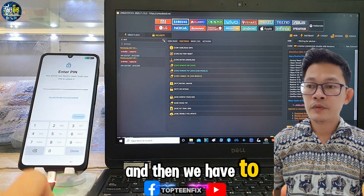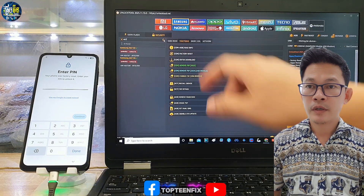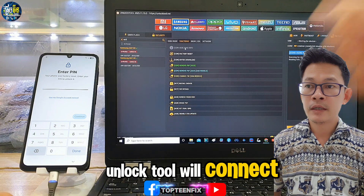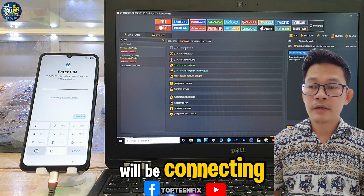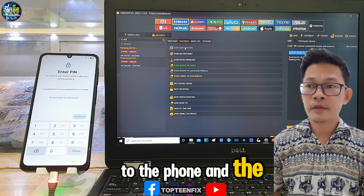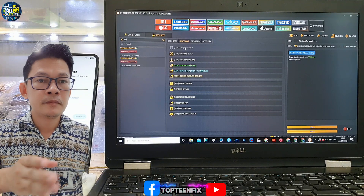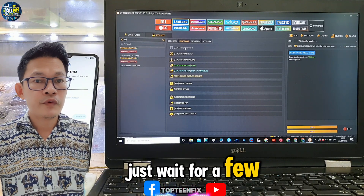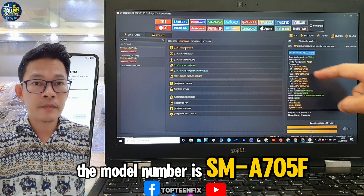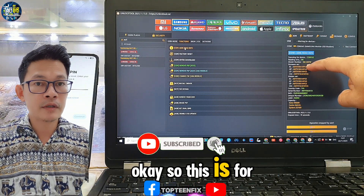Then we go to Read Info and click on it. The unlock tool will connect to the phone and the information will appear on the right-hand side. Just wait a couple of seconds. We can see the model number is SMA075F.